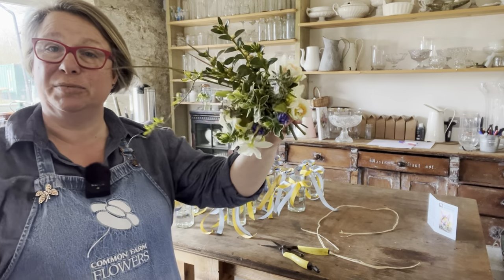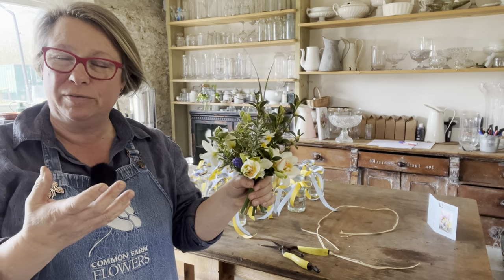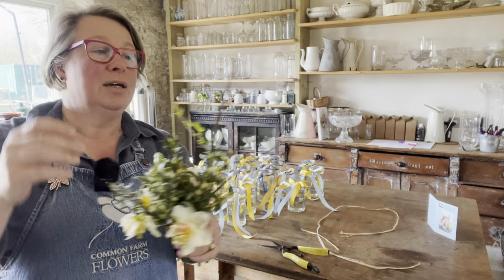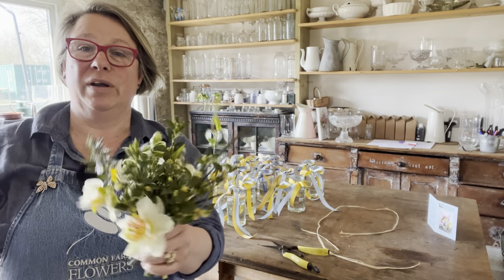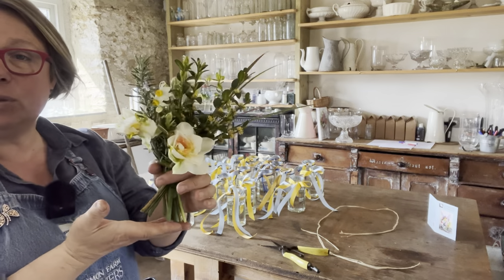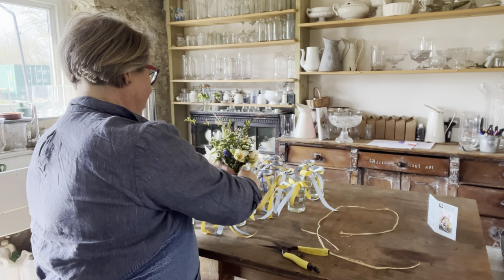Let's make the posies. Each one is going to have 15 stems and I'll count 15 into each one. They won't be exactly the same but because they're all 15 there will be a sort of weight that makes them similar. Three stems of grass counts as one in my head. They're sweet, very dinky, and I've got them quite short.